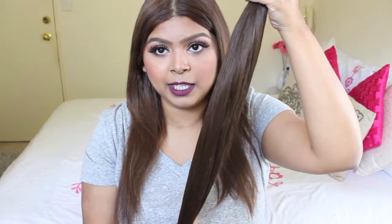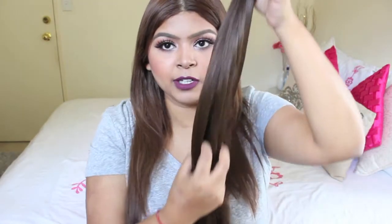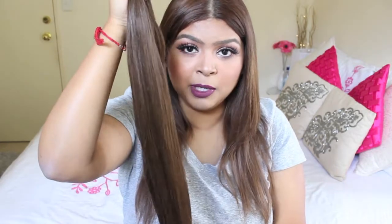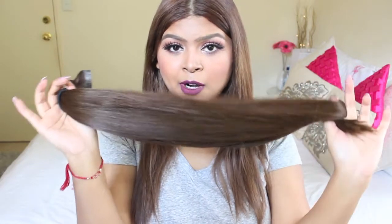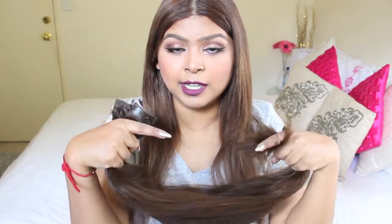For this look, I'm going to be using my clip-in hair extensions. These are my Foxy Looks hair extensions. If you guys have seen my previous video, I did talk about these and did an unboxing and a first impression. If you're interested, I will link that video down below. You don't have to use hair extensions — this technique will work on your own natural hair, whether you have short hair or long hair.